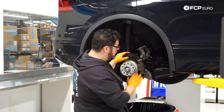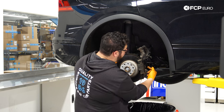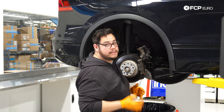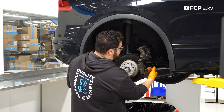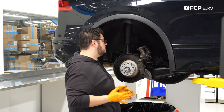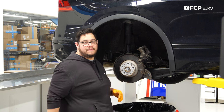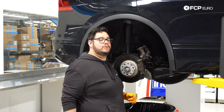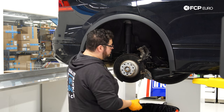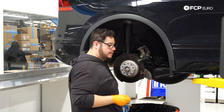Before taking anything else off, note the brake pads. While they have the same material width, the inboard pad has an anti-rattle clip built into it. When installing new pads, make sure the one with the anti-rattle clip is on the inboard side and the one without is on the outboard. This vehicle isn't equipped with brake pad wear sensors, so there's none on either side — it's an old-school feel-based approach.